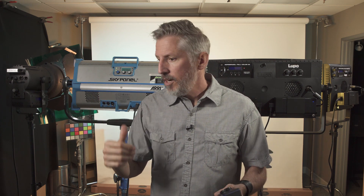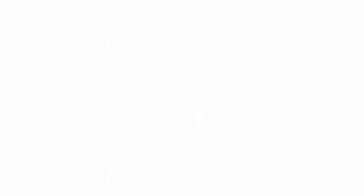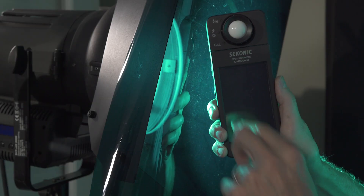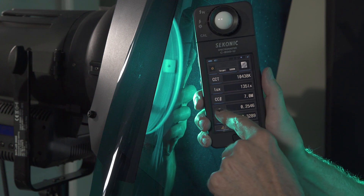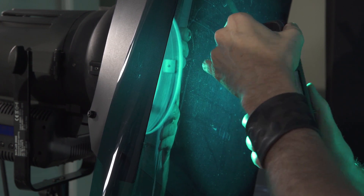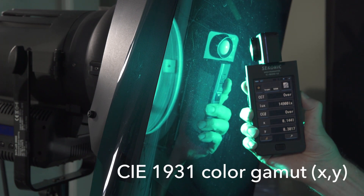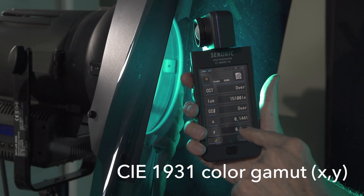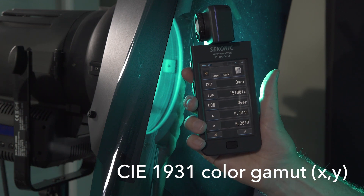The 2K is going to stay the same — that's our base light with the gel — and we're going to match the other three lights to it. So let's turn off all the other lights and just measure the 2K. Go to the text settings and make sure you have XY selected. Then you simply measure your XY coordinates. Our X is 1441 and our Y is 3013.